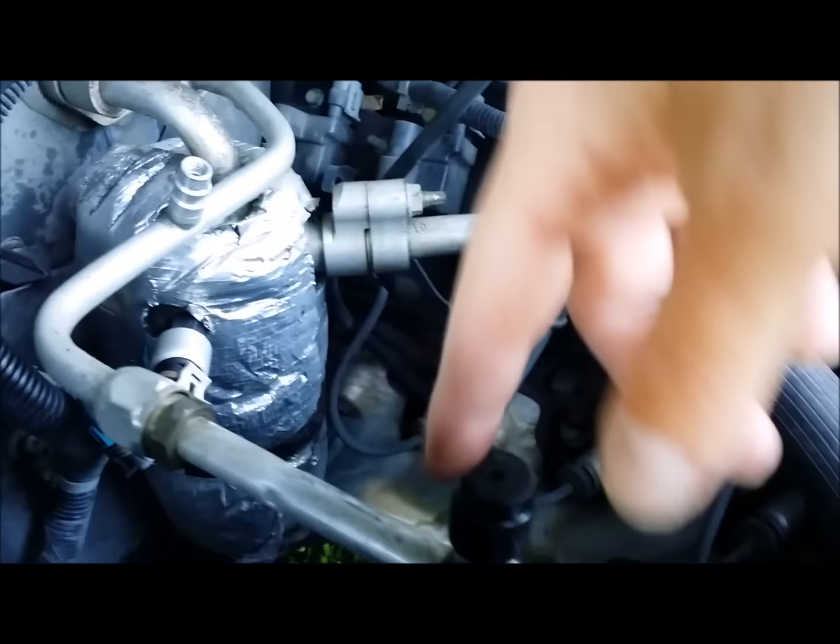What you want to do is replace this little valve. There's that little valve — it looks like a little valve stem on a tire, but they call it a Schrader valve. They make a tool for it; here's a little tool here. At O'Reilly's or AutoZone, it costs about $4.